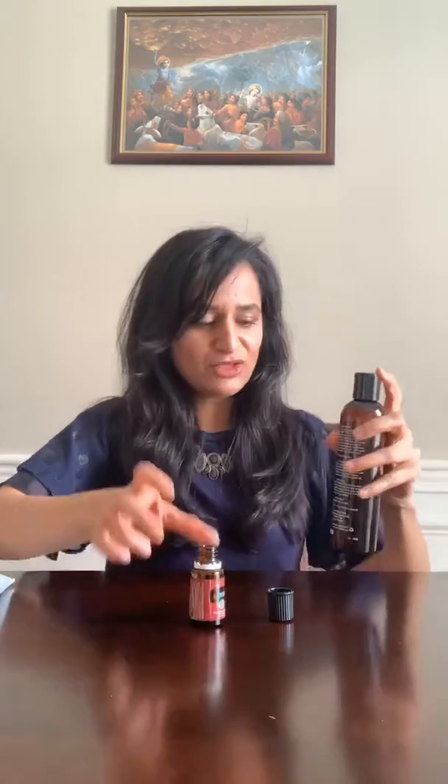Hi friends! Today I am making an immunity roll-on, a wellness roll-on for my daughter. This is what we use almost every day, and whenever we forget or slack off on it we get in trouble. Especially in this kind of situation going around, we want to do our part to stay healthy. I apply this on the bottom of her feet twice a day — that's it, so easy.